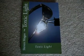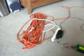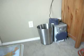Hi, my name is Stephen Magee and I am the author of Toxic Light. We're here today to talk about the electrical system of the house and how it relates to your health.